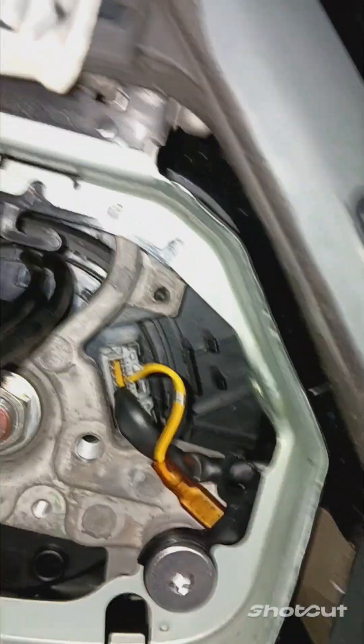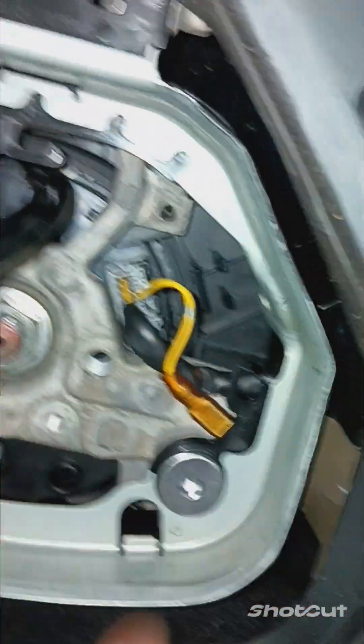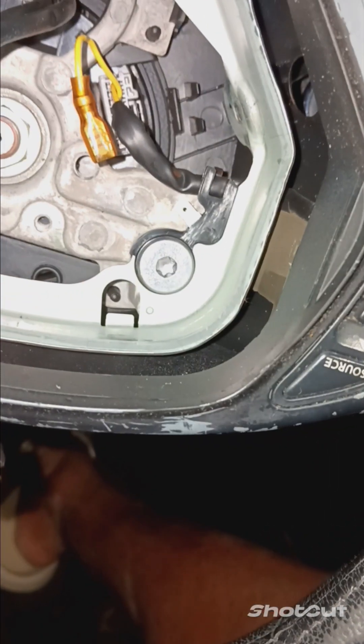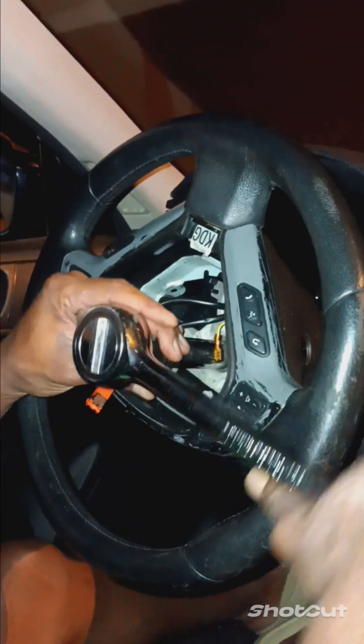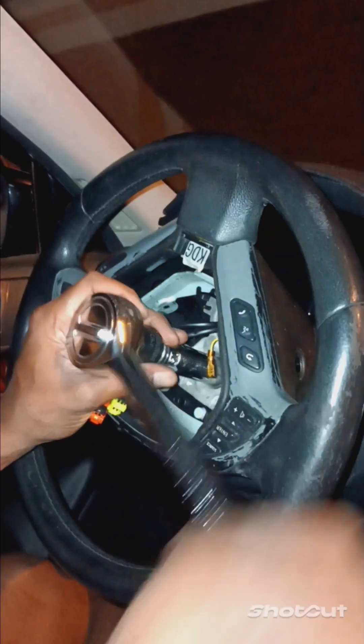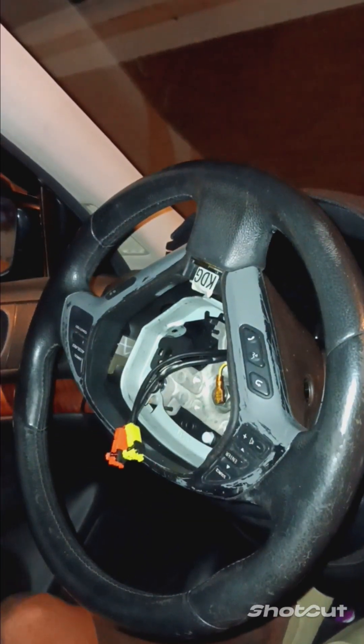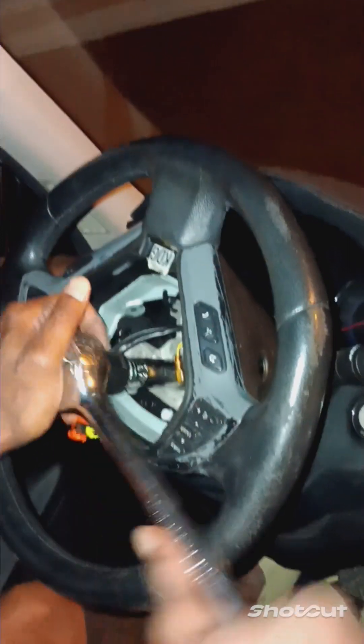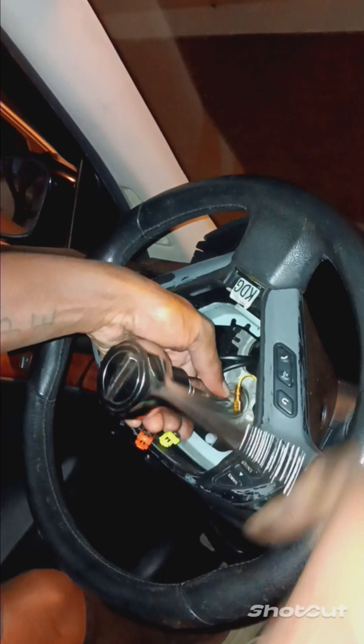You also got to take this out - I forgot to tell y'all. Take that out first and then take the 19 out. And then this is your ground wire right here. I'm going to pull that out right now so that won't get stuck. Alright, I got the 19 loose. And you don't want to completely take the bolt off - you want to loosen it up. You don't want to completely take it off because when I take the steering wheel off, it's going to be stuck.